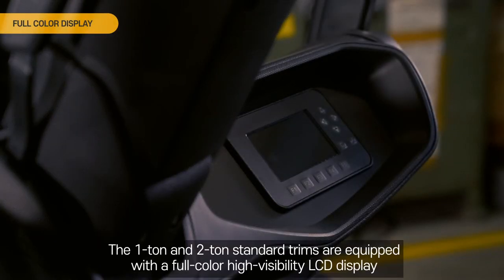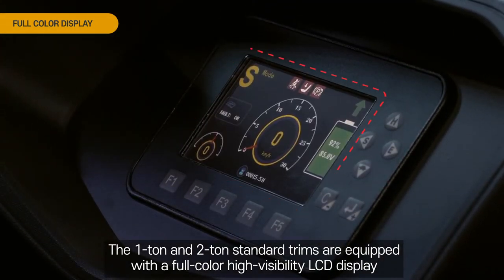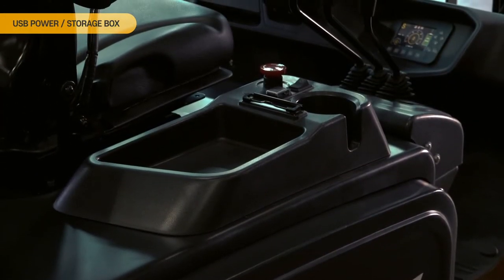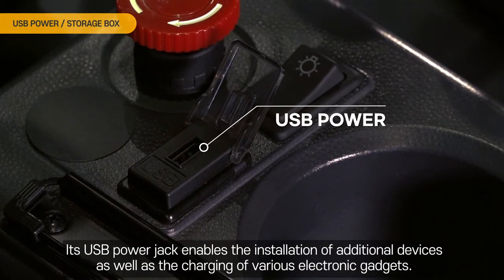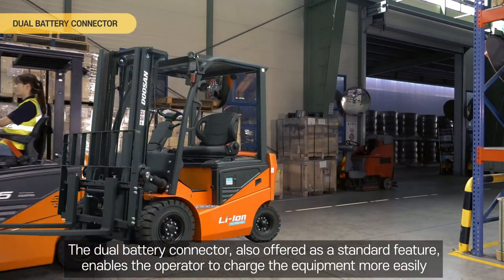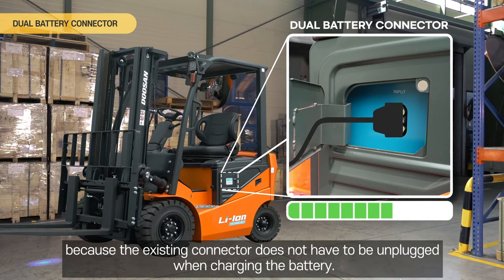Full color display. The 1-ton and 2-ton standard trims are equipped with a full color high-visibility LCD display, which allows the operator to check the vehicle's condition more intuitively and easily. USB power storage box. The storage box offered as a standard feature is large enough for documents, cups, and other personal items. Its USB power jack enables the installation of additional devices as well as the charging of various electronic gadgets. Dual battery connector. The dual battery connector, also offered as a standard feature, enables the operator to charge the equipment more easily because the existing connector does not have to be unplugged when charging the battery.